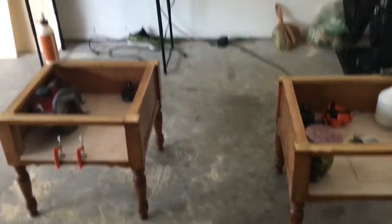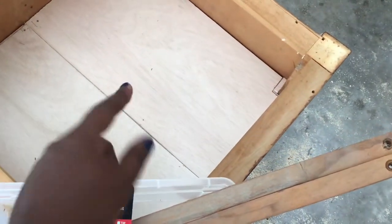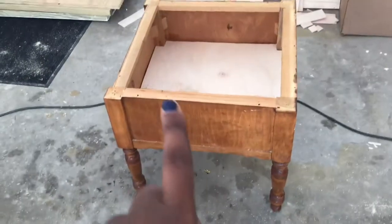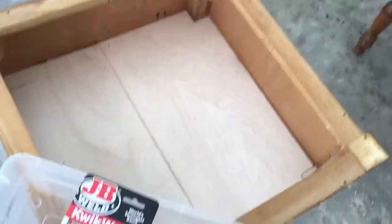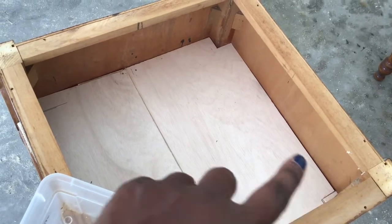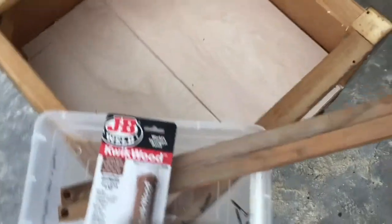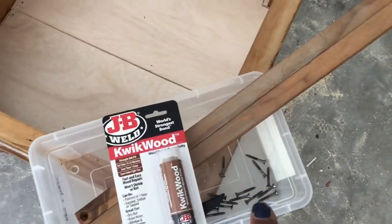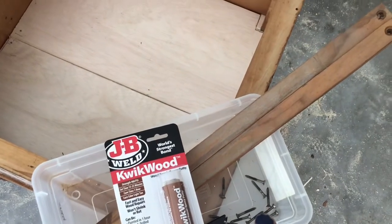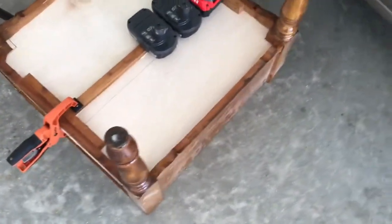So later, I'm going to be cutting the support pieces. These two pieces are going to go underneath the seam, to support where that seam is right there. It's got support all the way around the edge, so that's going to give it some support. Then I'm going to use the old screws and screw in the first top. All right guys, so here we are.